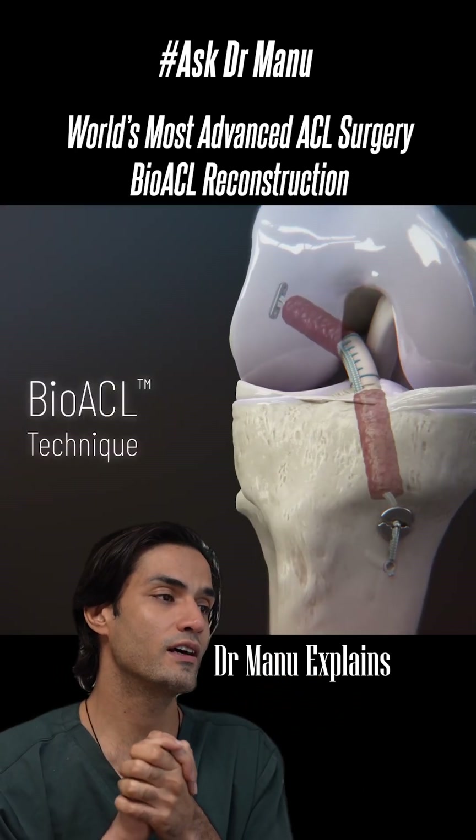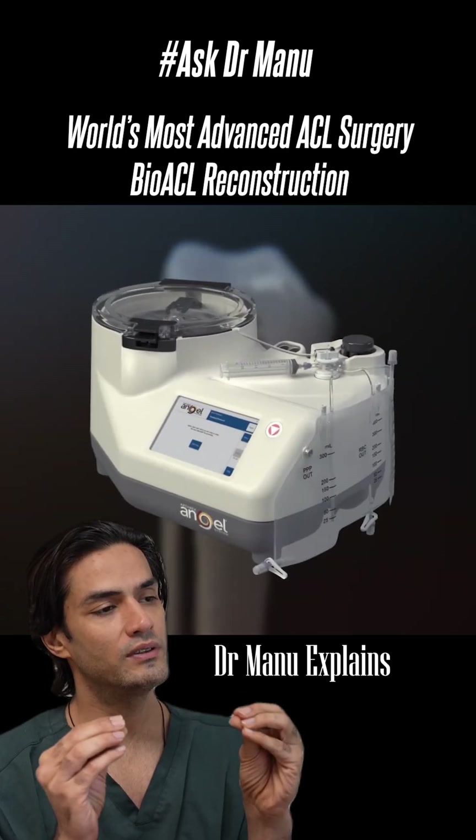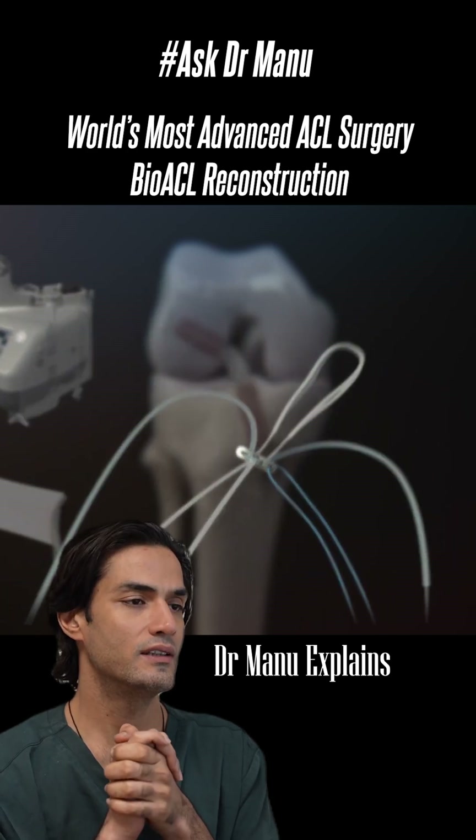This is the most advanced ACL reconstruction technique: Bio-ACL. In this we use the Angel PRP system. We do the ACL reconstruction with fiber tape internal brace in this technique.